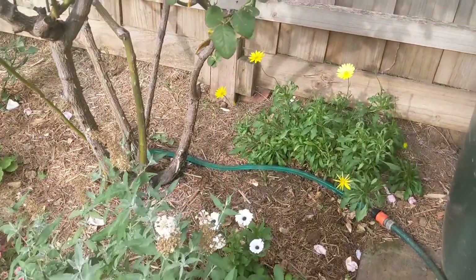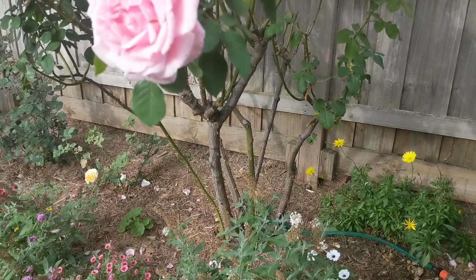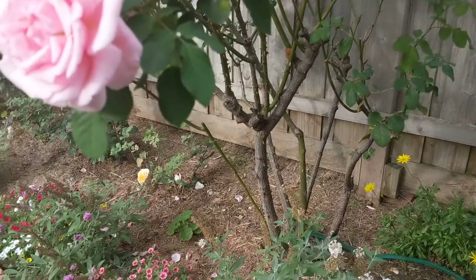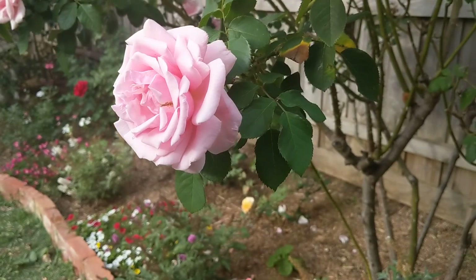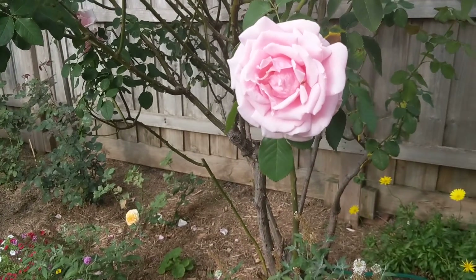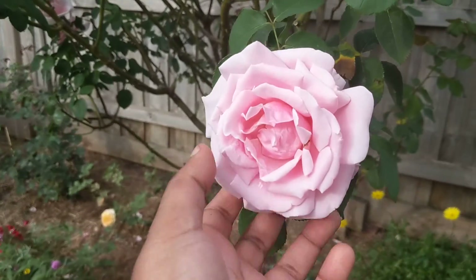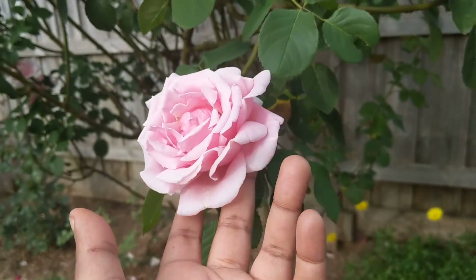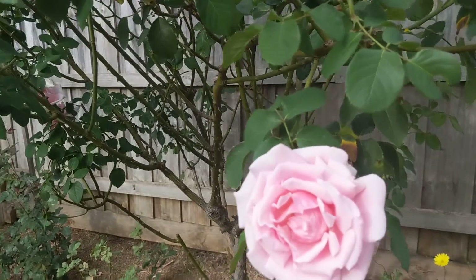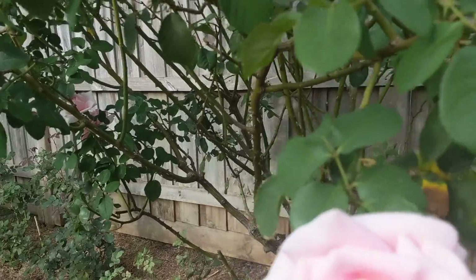I'm running the watering system here, which is like a soaker. You guys might hear some birds singing really loudly around, but anyway — here's one of the roses, really beautiful pink. I believe it is the children's rose, but I'm not sure.